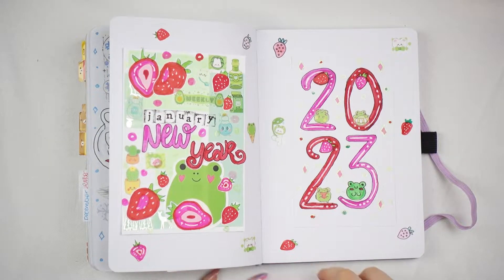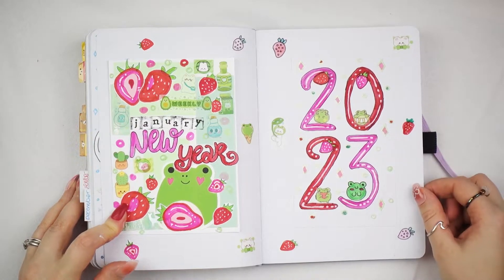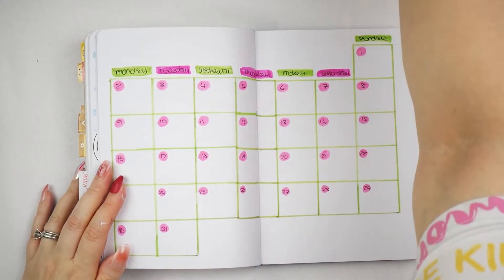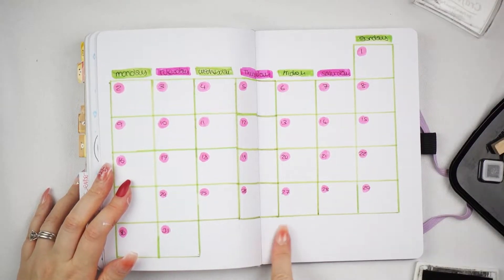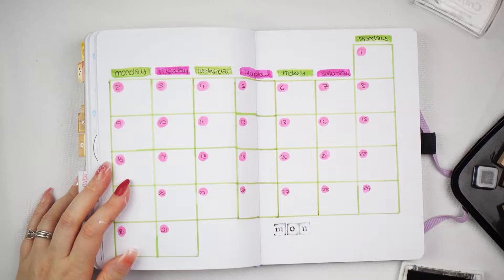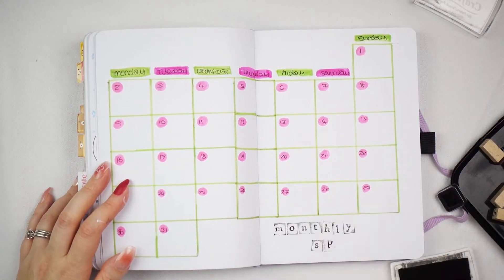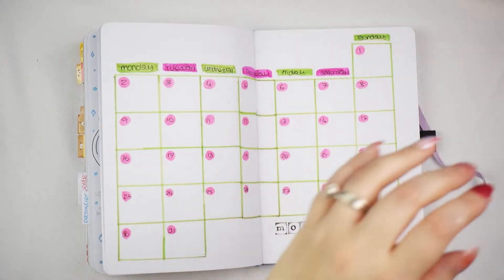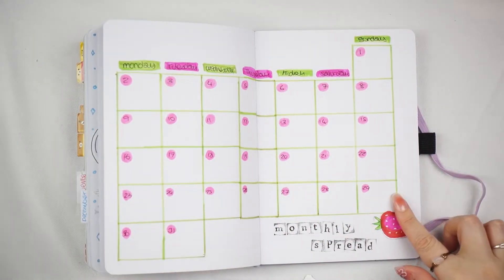Yeah, that's better. It was definitely missing a strawberry. So that is my front cover for this new year — it's really cute, I'm really happy, this is definitely what I'm going for. So this is my weekly monthly spread. I'm going to whip out the stamps and put it down here. Cute little monthly spread bit and then we're going to decorate some strawberries and some little froggles.